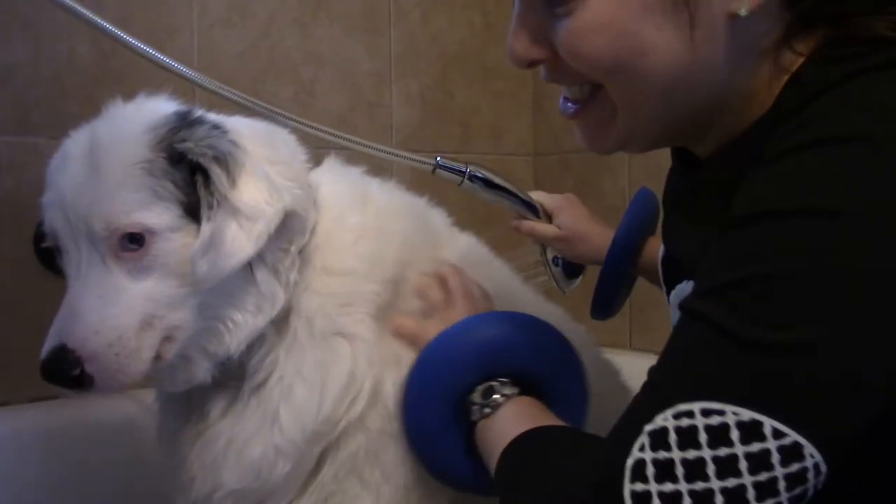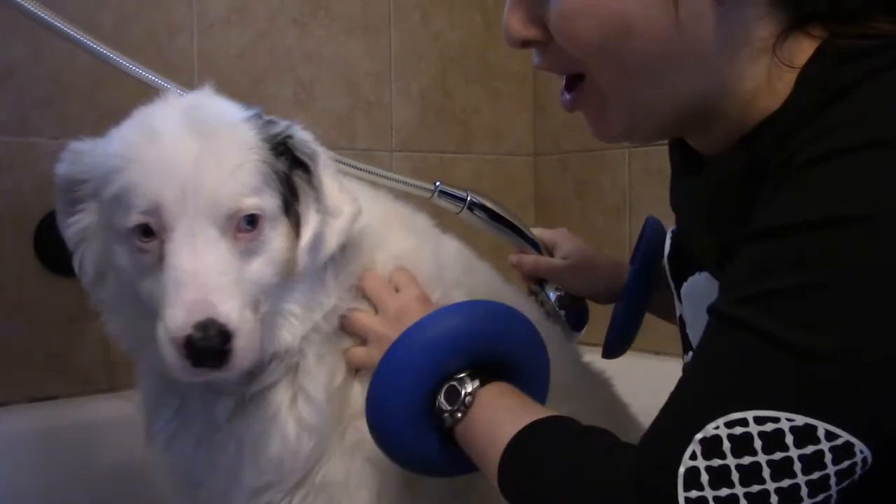Here is the real test, since Ike is a much bigger dog with a lot more hair.